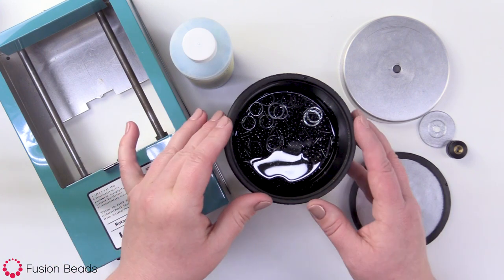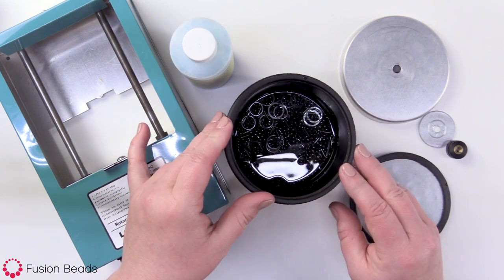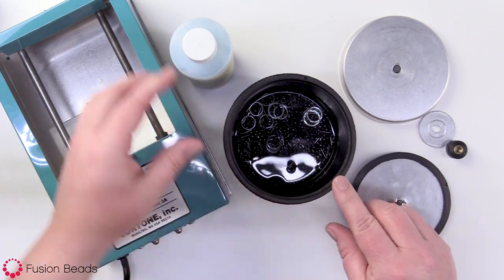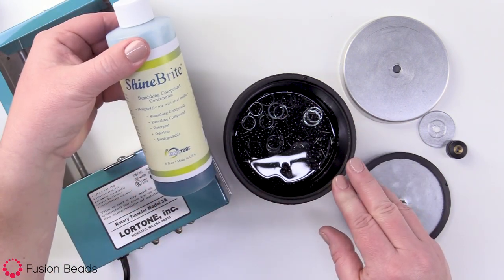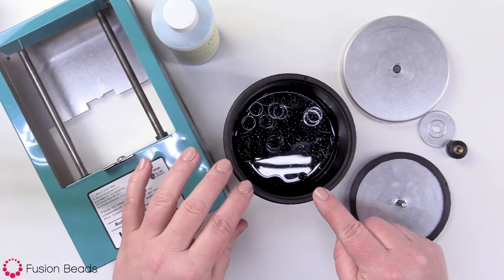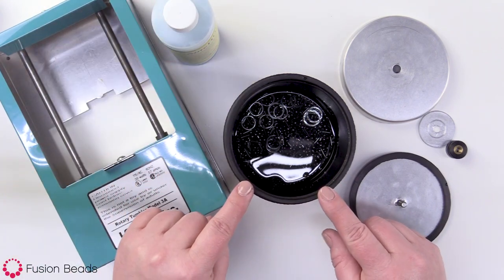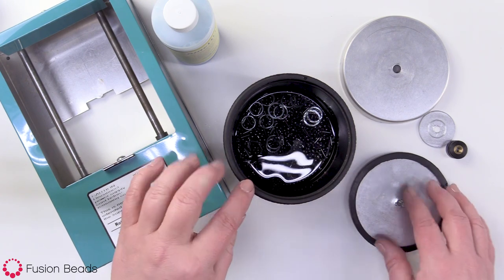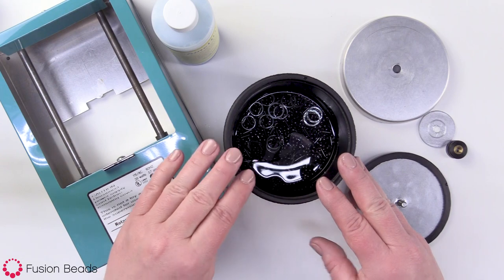I've already filled up my barrel here with about two cups of water. You just wanna make sure you have enough water that's covering over all your shot. I also added about a half a teaspoon of the Shine Bright compound in there. If you are gonna use the original Blue Dawn, you just need one or two drops.